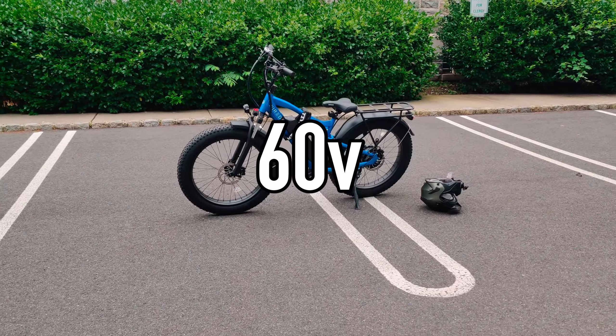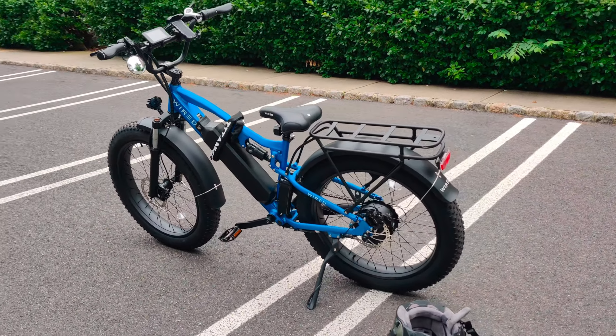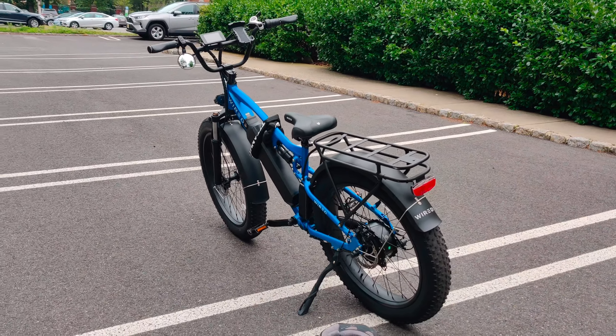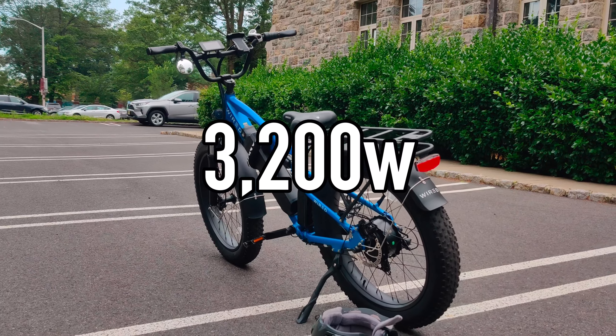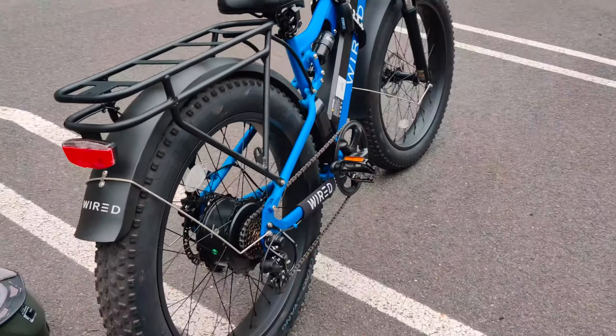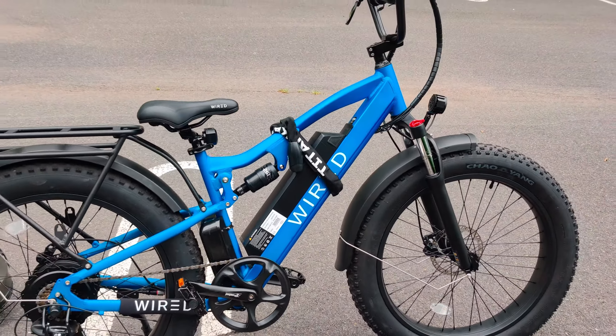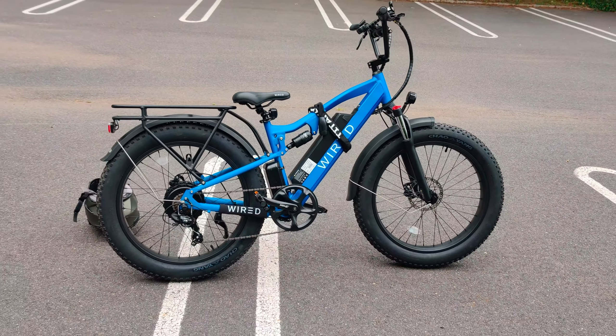Essentially, this bike runs at 60 volts, which is one of the main selling points — much higher voltage than a standard e-bike. The motor on the Wired Freedom, at least the latest one, is 3,200 watts, so it's very powerful and very fun to ride. And you get all that for just $2,000, which is a very compelling price point.